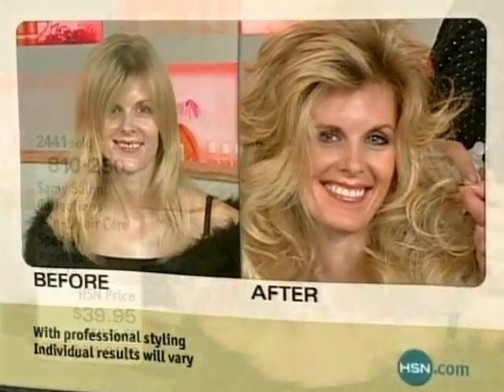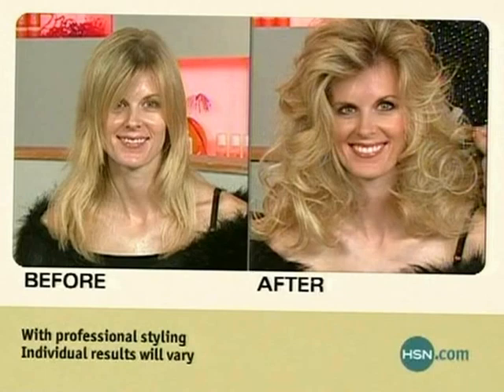Now, you see her ends? This is bleach right here. So what happens to this hair? It becomes weak, it becomes fragile, it starts breaking.